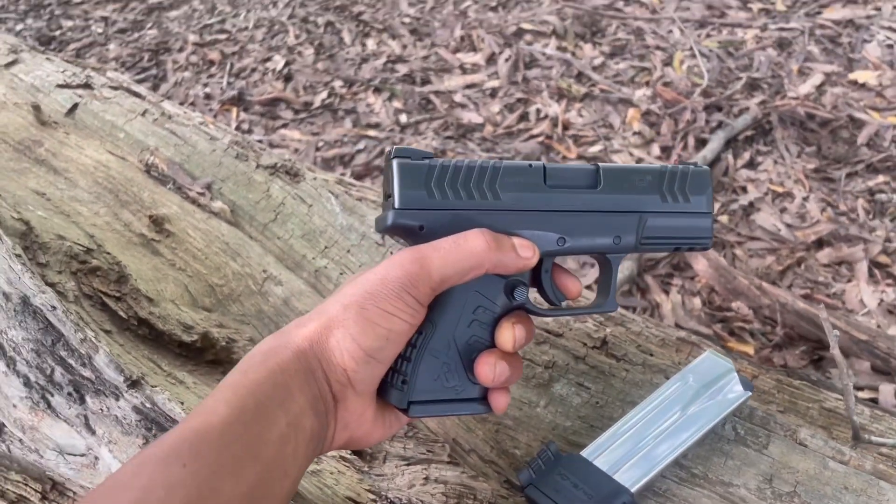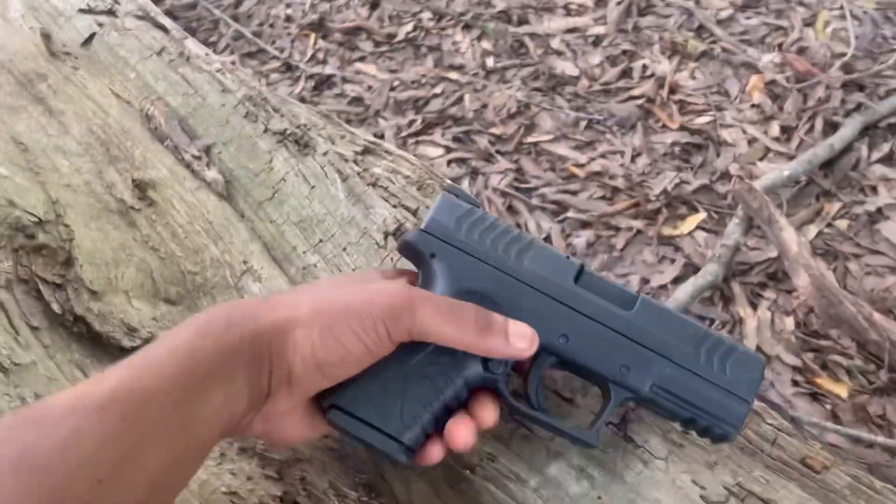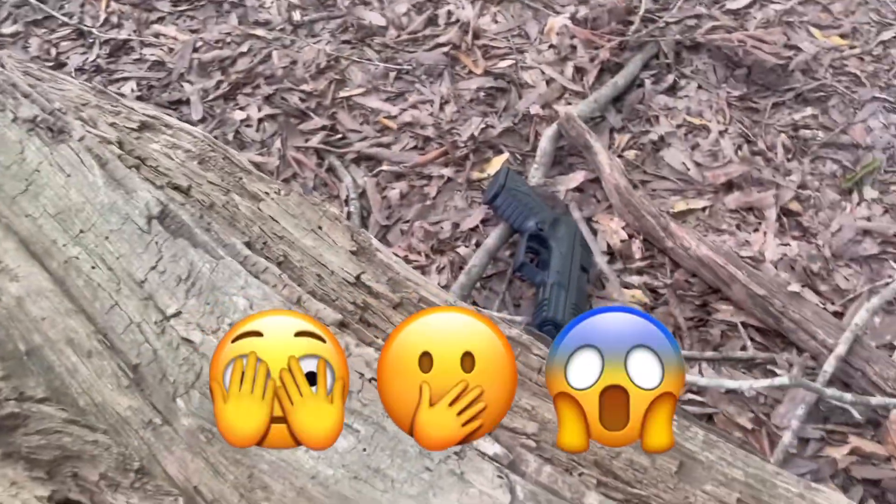Finna load it up, man, and that's it. I'm finna spray, man. Ouch! Ooh.